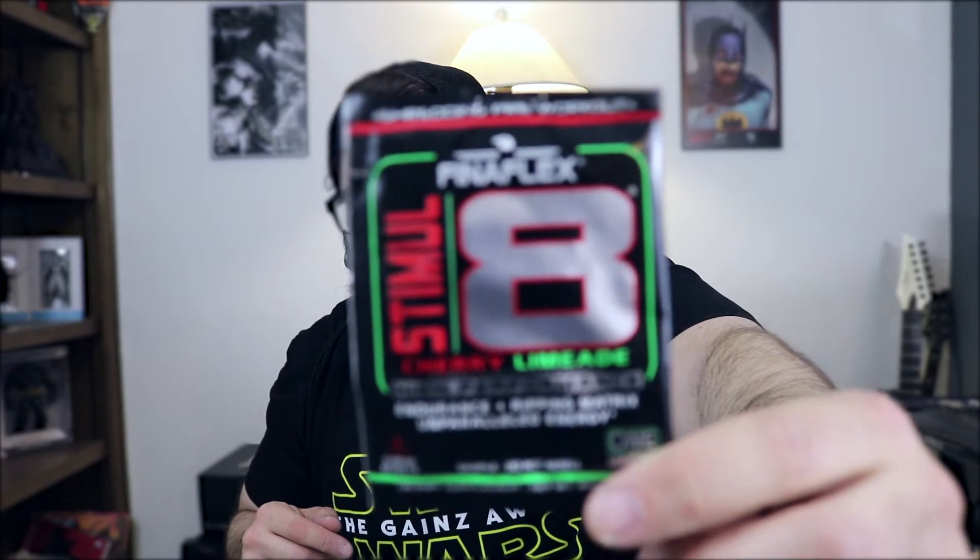Mr. Hyde — we all know how I feel about this one. Great company, but not a big fan of the way this makes you feel, so this is going to go right there. Next is Finaflex Stimulate — Cherry Lime flavor. High Performance Endurance Plus Ripping Matrix, Unparalleled Energy, Shredding pre-workout. I've never had this one before so I'm actually going to try it out pretty soon. Something new is always fun.